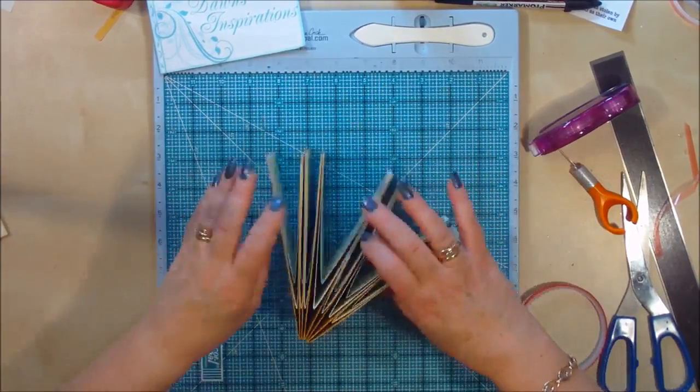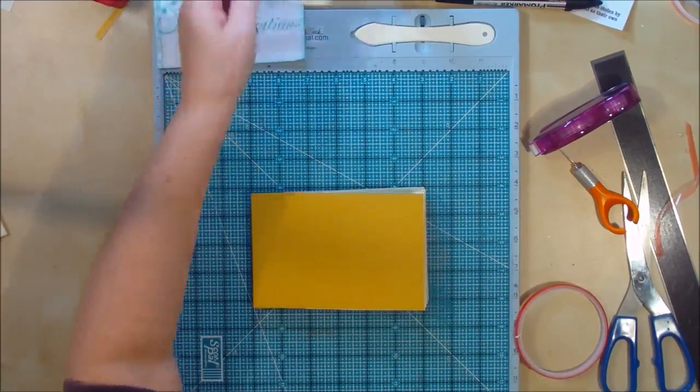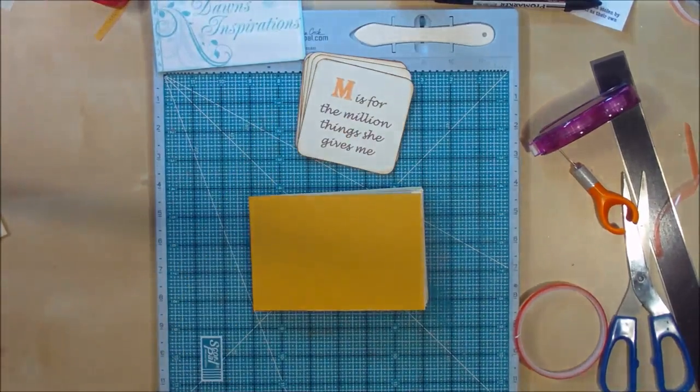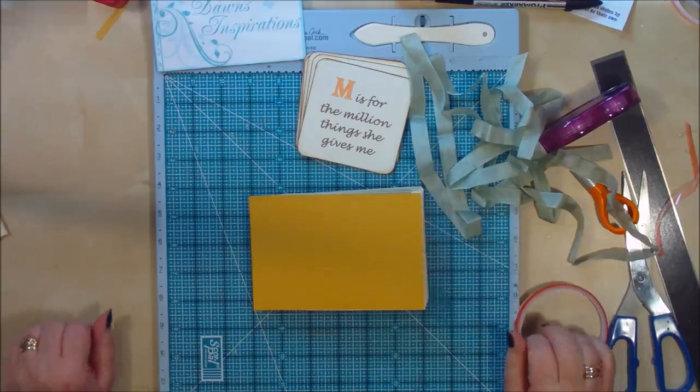In the next video I'll show you how to make your front and back covers, attach our words inside, and also add a ribbon fastening. So I'll see you in a minute.